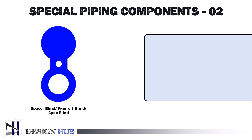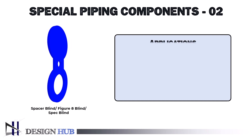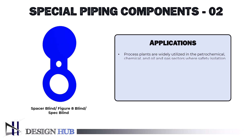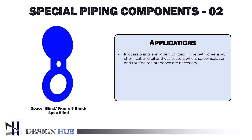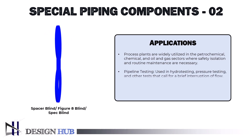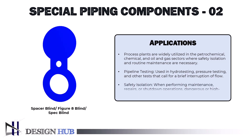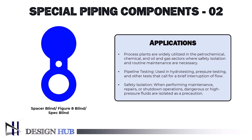Its applications include process plants widely utilized in the petrochemical, chemical, and oil and gas sectors where safety isolation and routine maintenance are necessary. For pipeline testing, it is used in hydro testing, pressure testing, and other tests that call for a brief interruption of flow. For safety isolation, dangerous or high-pressure fluids are isolated during maintenance, repairs, or shutdown operations as a precaution.